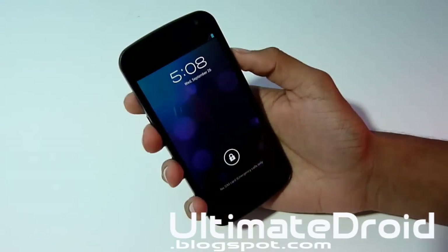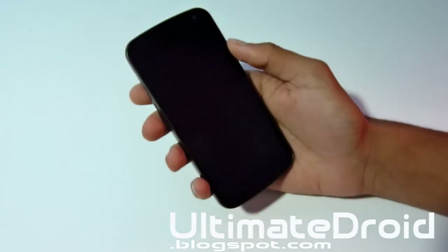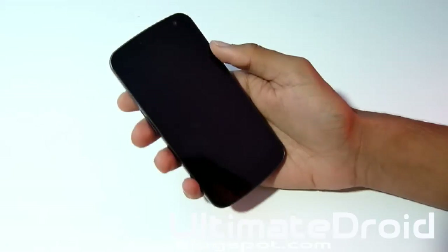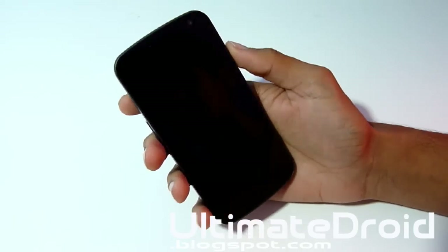First off, you must have ClockworkMod Recovery already installed on your Galaxy Nexus. If you don't have it installed you can look right there for the guides for both Mac and Windows. Click on those annotations and that will get you to the step-by-step guides and all the good download links and everything.